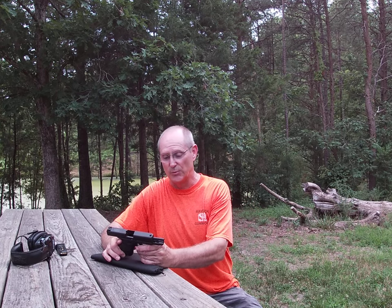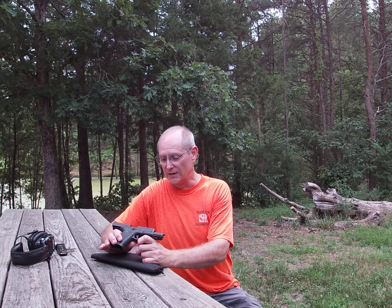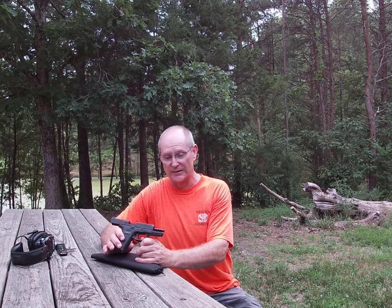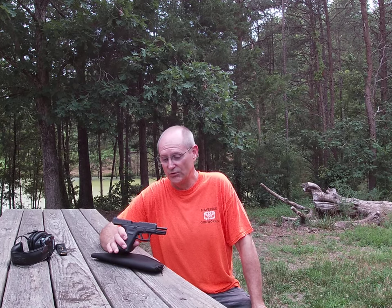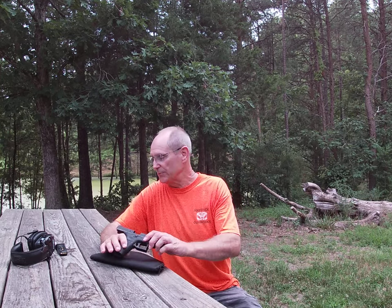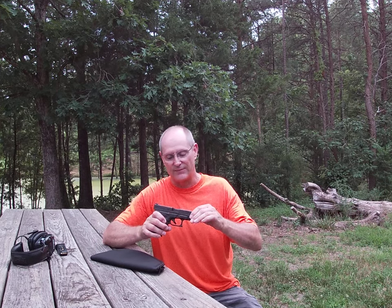We've had a lot of luck with it. So far we've got around 300 to 400 rounds through it and it's not been a problem. What I found in my testing is that it likes ammo that's 1250 feet per second or more. If you use 1000 feet per second ammo, it's probably not going to work right. I think that's where the problems are coming in for a lot of folks — with low power ammo the gun does not come back far enough.